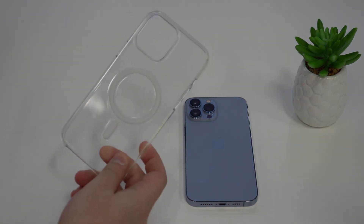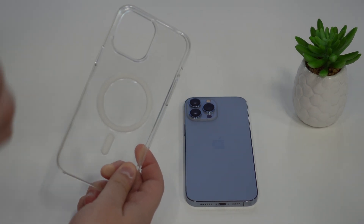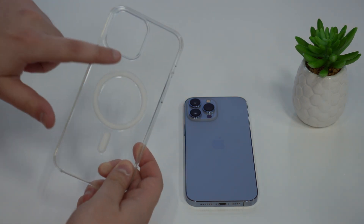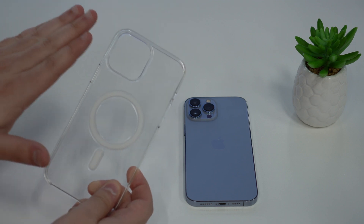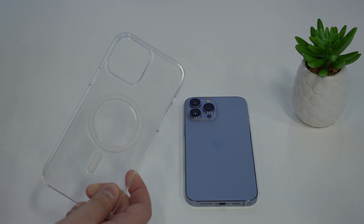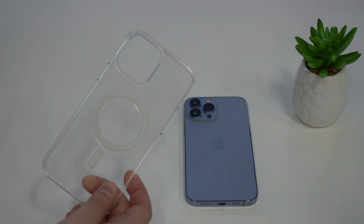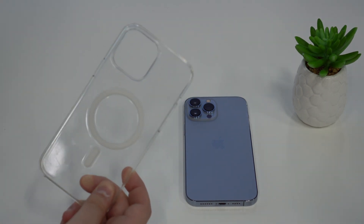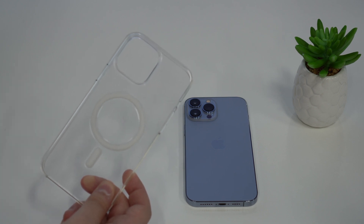Also pay attention to cases. Depending on the iPhone case you use, some don't have a nice cutout like this Apple clear case. It's very common to see cases that actually go over the camera module, and this may cause the very same problem as the camera protector. So if you have anything on top of your camera lenses, make sure to remove it and test, because it's most likely what's causing the issue.